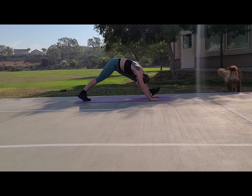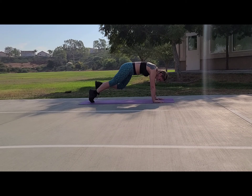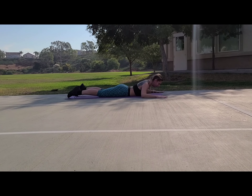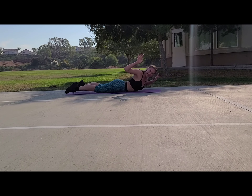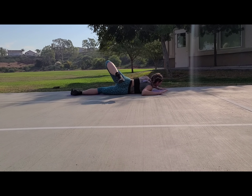You got two more — work with your breath — and one. Beautiful, bring it on down. I want your hands like so, try to get them nice and even. We're gonna bring our leg up and over.